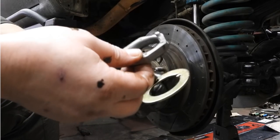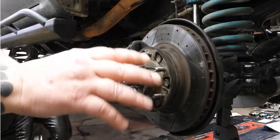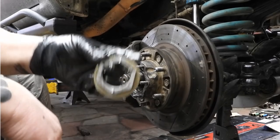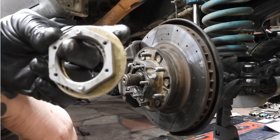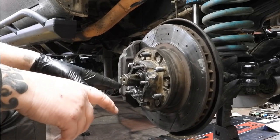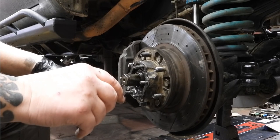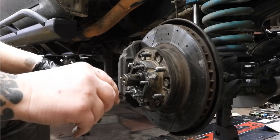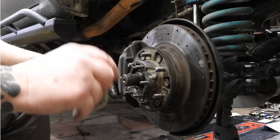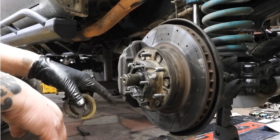I just did it on the other side and it seems like a pretty damn good setup. I'm going to assume you know how to take apart your hub if you're even considering this, so I'll skip over that. But if you don't know how to service your front hubs, go to the YouTube channel OTRAMM — he just did a phenomenal 51-minute video on how to completely service your front birfields, and that will take care of that.